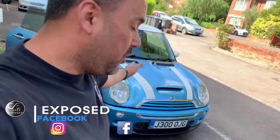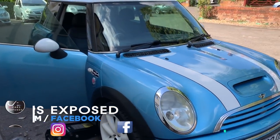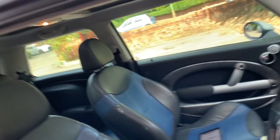Hello guys, welcome back to another Car Expos video. Today we are working on my own car — it's a Mini Cooper SR53 2002. This week I'm going to Auto Mechanica and I decided to do a few jobs on it. It's very much needed, so let's get to the problem.